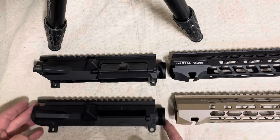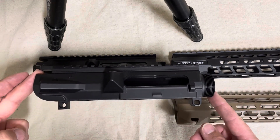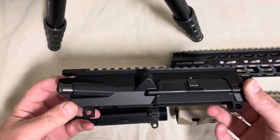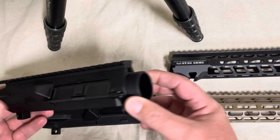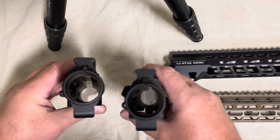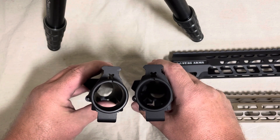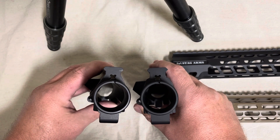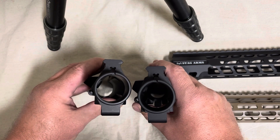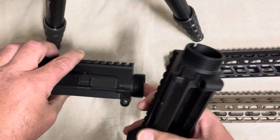This is a DPMS pattern M5 Arrow Precision upper. This is the Stag Arms — it has an Armalite cut in the back but it's DPMS pattern up here. They are not cut the same. You can clearly see that the tangs have different dimensions on the top, and that will affect what will and will not fit on this upper. But it's a DPMS thread pattern and barrel extension.